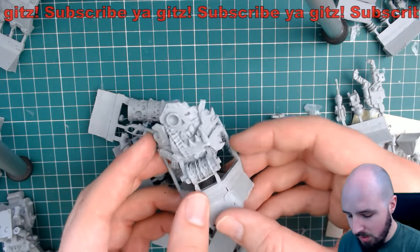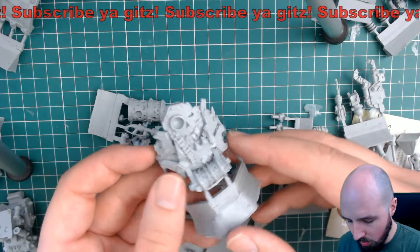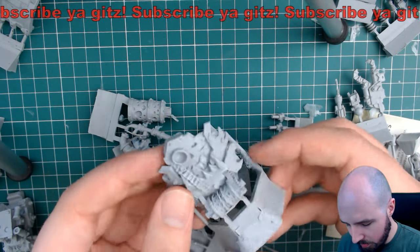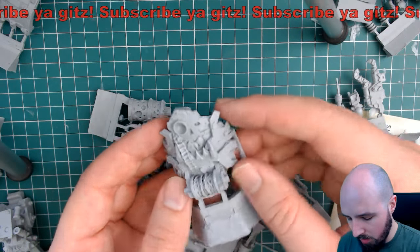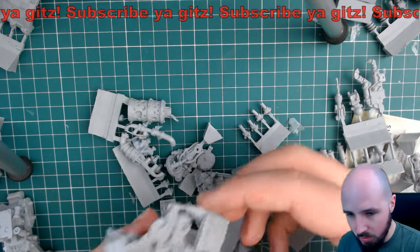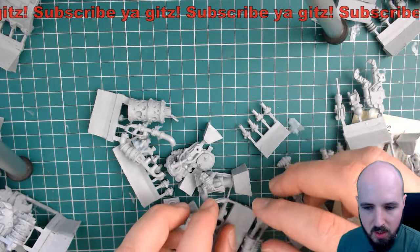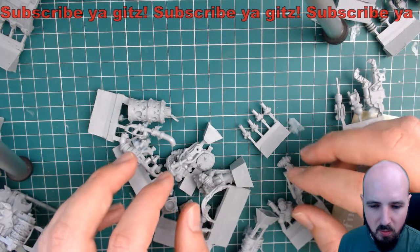What else have we got? Next on the list is number six, which is the teeth plate. It's got a hoist and everything, man - that is cool looking. Look at the detail on that, bits of chain. This is the Mecha Dread, hence the Mech symbol. That looks sweet, man.